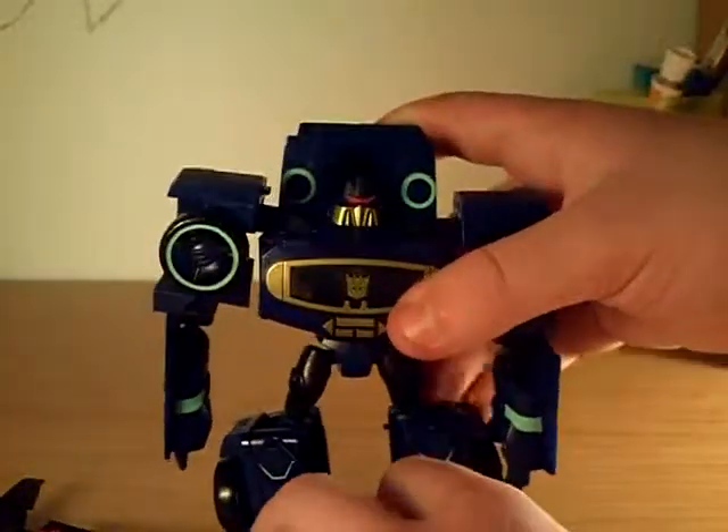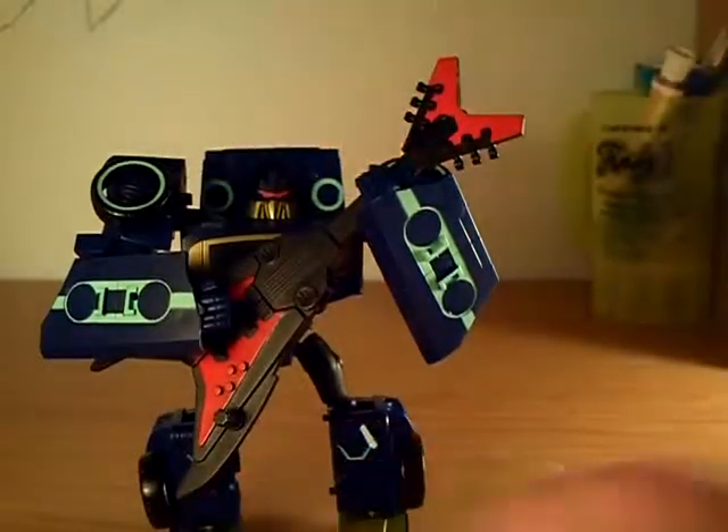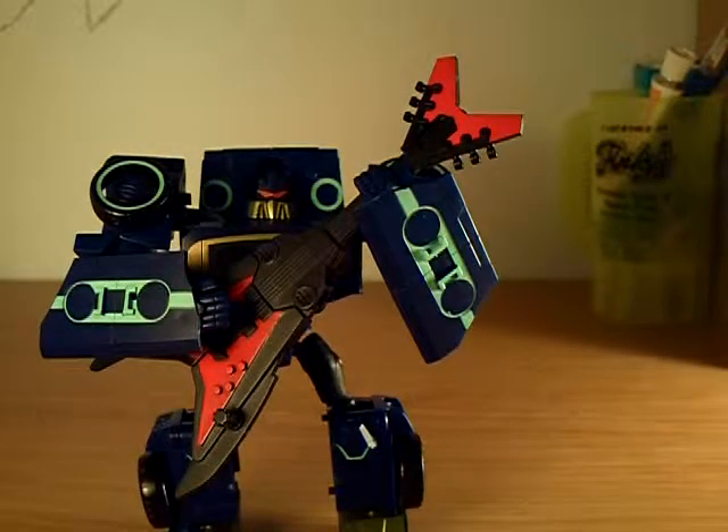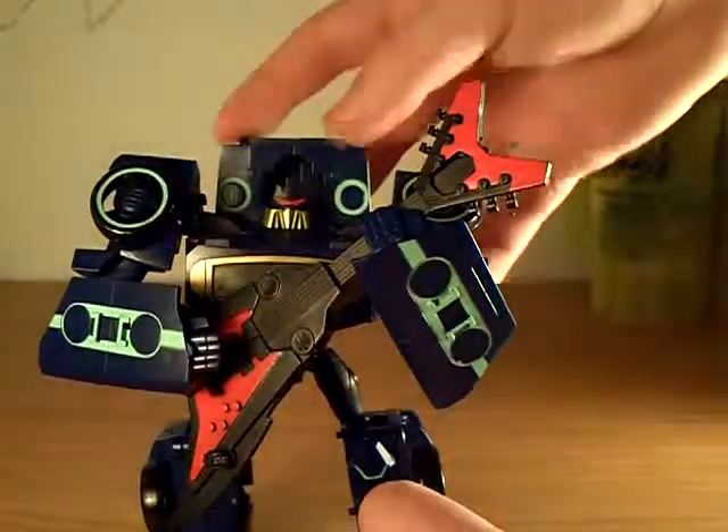I like how they went from a truck to the cassette thing on his chest. You can transform Laserbeak back and - it doesn't say it on the instructions but everybody's doing it - you can take these plugs that stick out, place them in the hole and Soundwave can hold his guitar. That's one of the coolest things about Soundwave. You can play Guitar Hero, Soundwave!